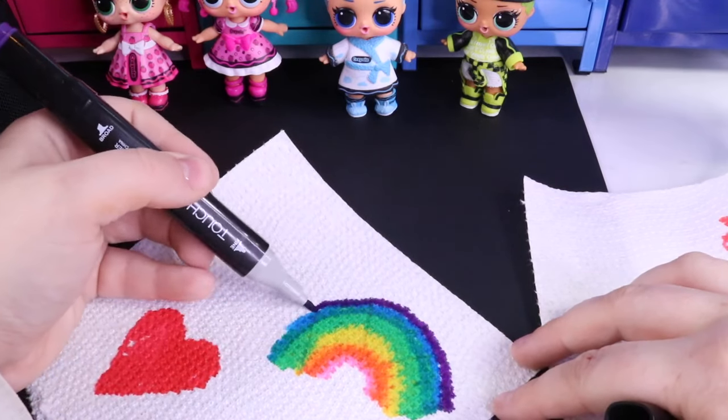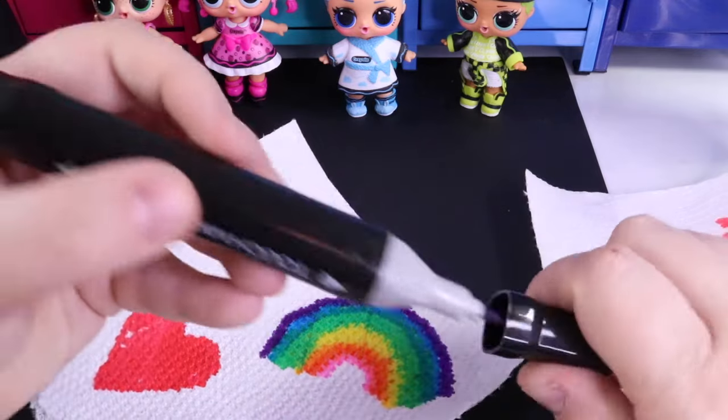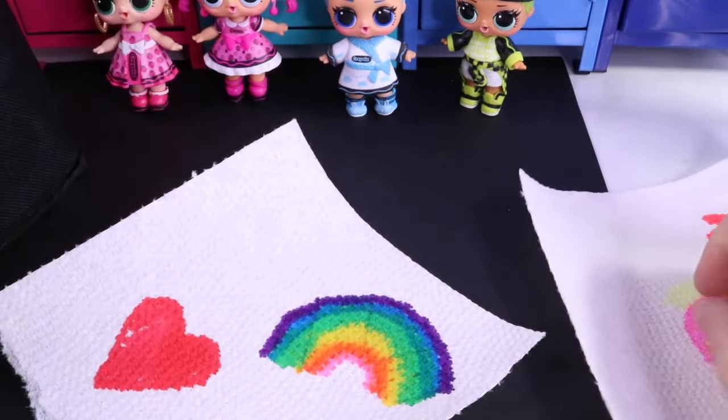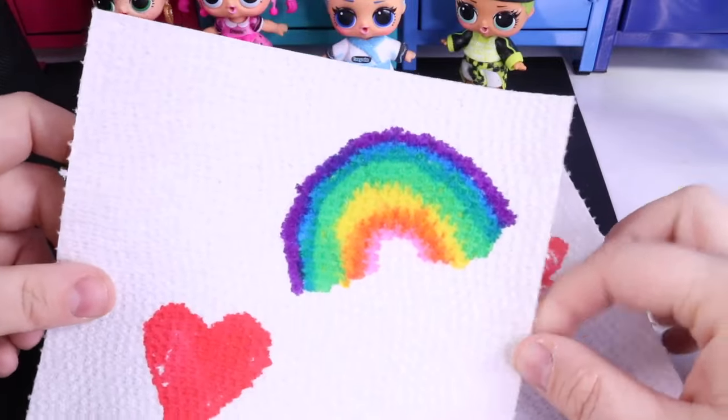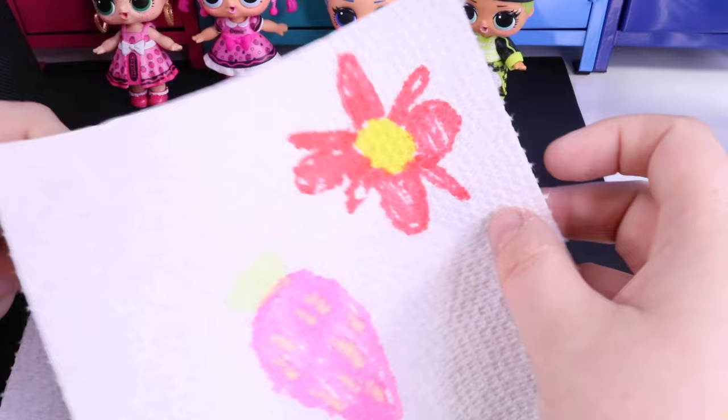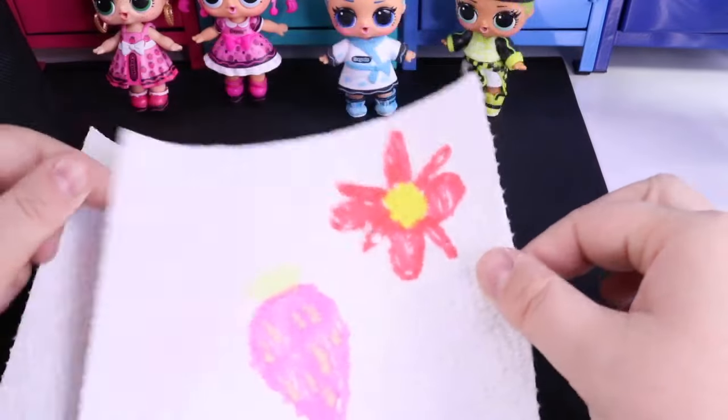Here's how we're going to do this science project. Each one of our LOLs drew one of their favorite shapes. We have a heart, we have a rainbow, a strawberry, and a flower.